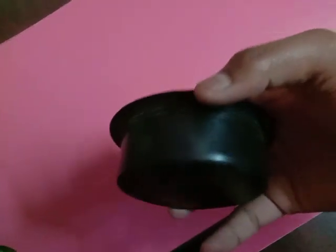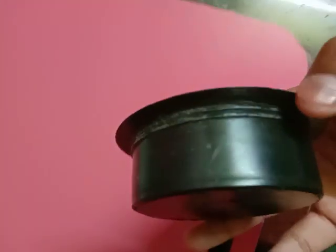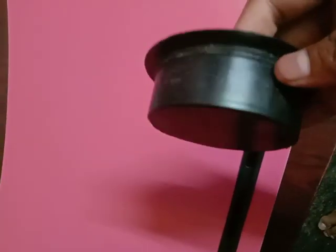You can remove it easily, it's also screw type. There is some dust on it, because every product gets dust if it is stored for a while. My dear friends, you can remove it easily.